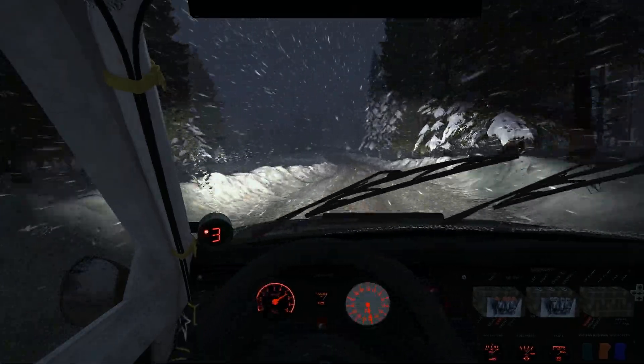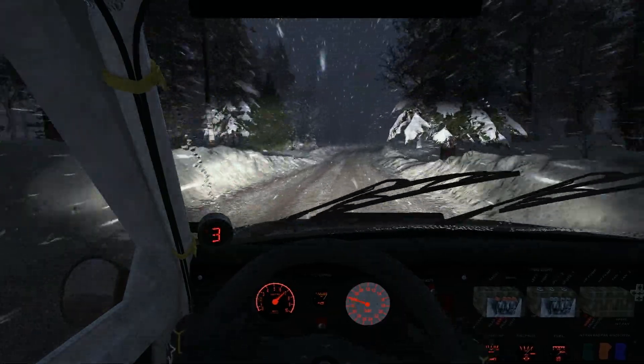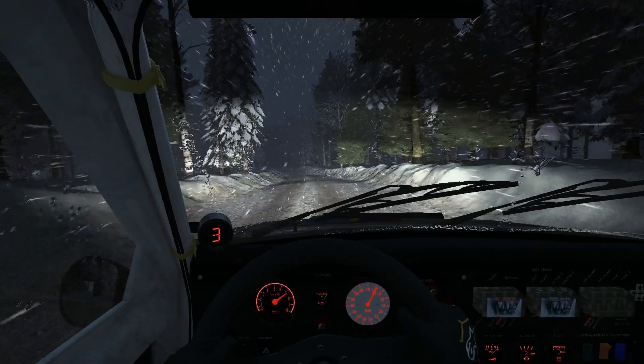Left 5 to 80 over crest, 60 small crest bump, and right 3 crest, into left 6, 100.